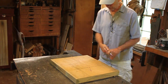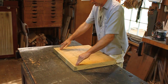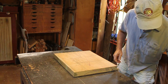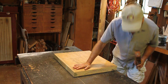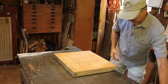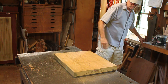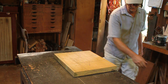First thing I'm going to do is flatten the pith side. I usually start with the pith side because the cup is that way and it sits on its little feet. I'll raise up the dogs. I start out with a scrub plane here, but since this board is pretty flat, I don't even think I'm going to use it. I think I'm going to go straight to this one. But before we do anything, let's clean it.